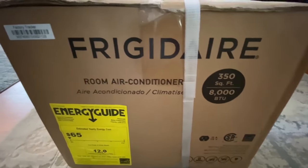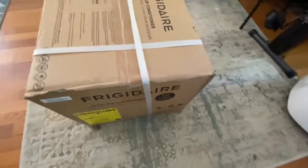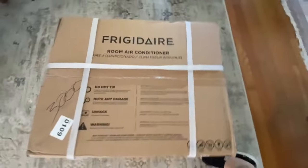I'm going to install this by myself — it shouldn't be too bad. So let's unpack it and see what's inside.